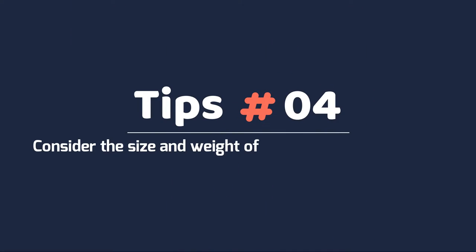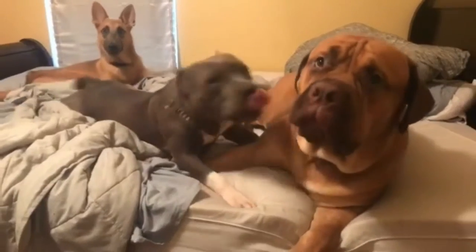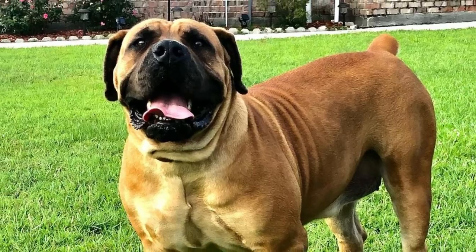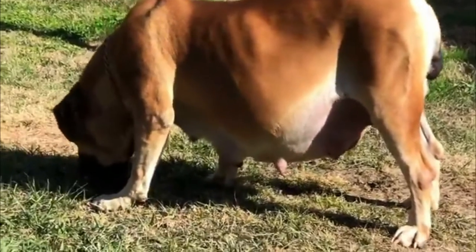Tip 4 – Consider the size and weight of Borbles before buying. These dogs tend to grow big and heavy. Borbles generally weigh about 110 to 175 pounds when fully grown, with heights from 24 to 27 inches. Keep this in mind when thinking of getting a Borble, as they require bigger than normal accommodation spaces and playing grounds.